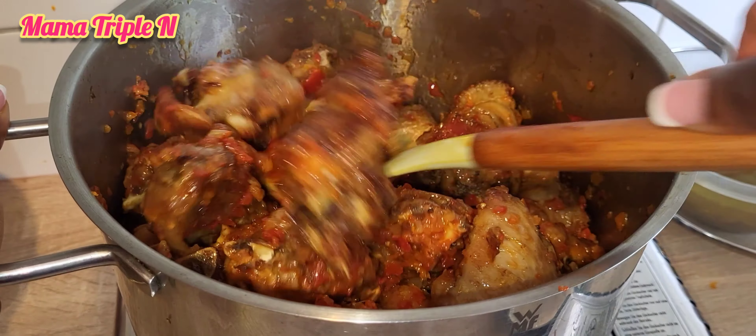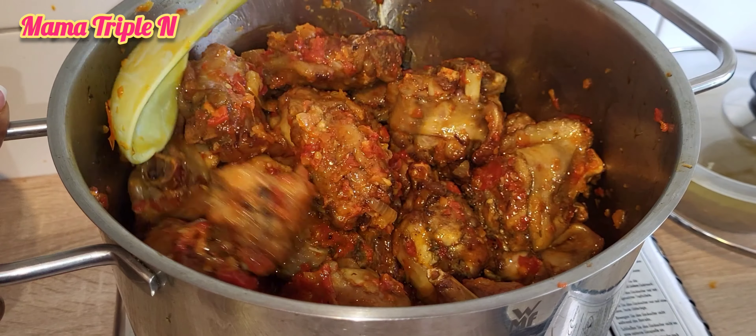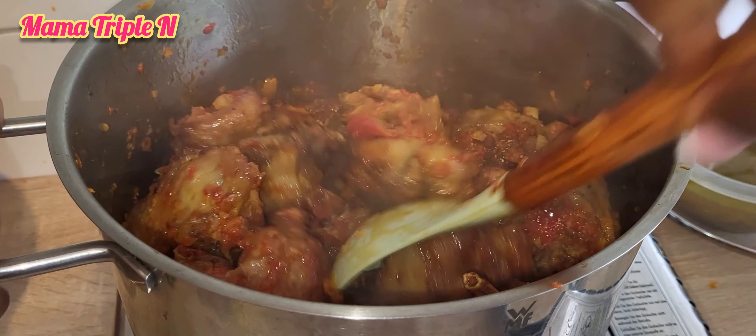Hello everyone, welcome to my channel and page. I am Amatri Pu and today's recipe is peppered turkey. Make sure you watch this video from the start till the end.